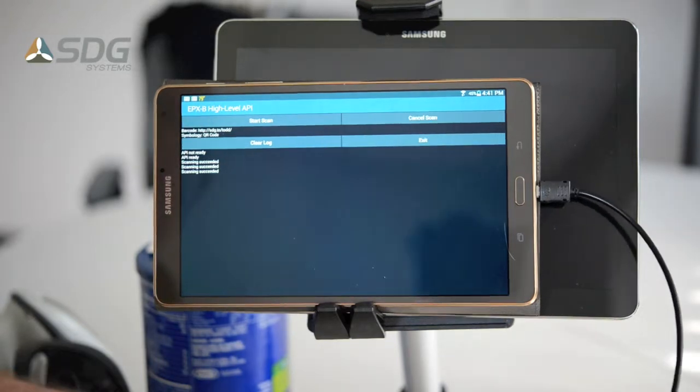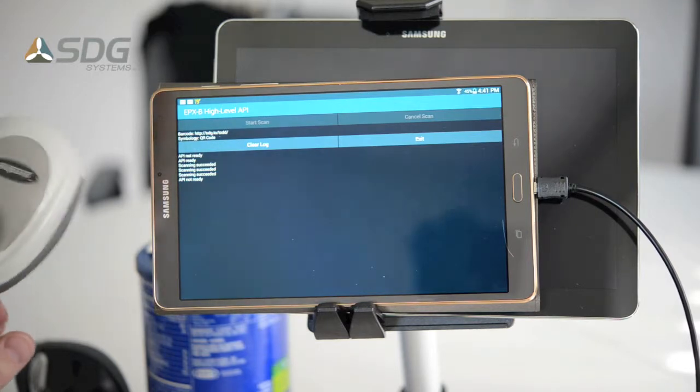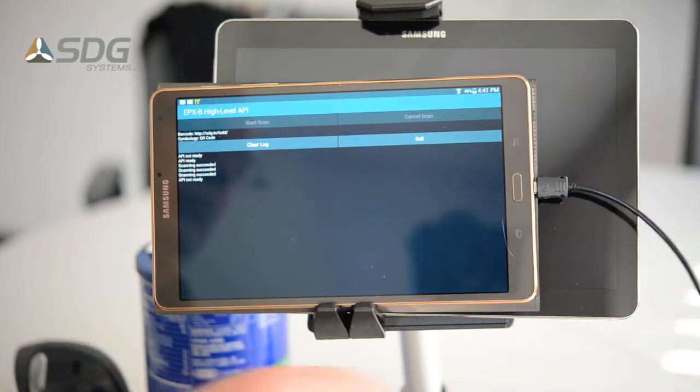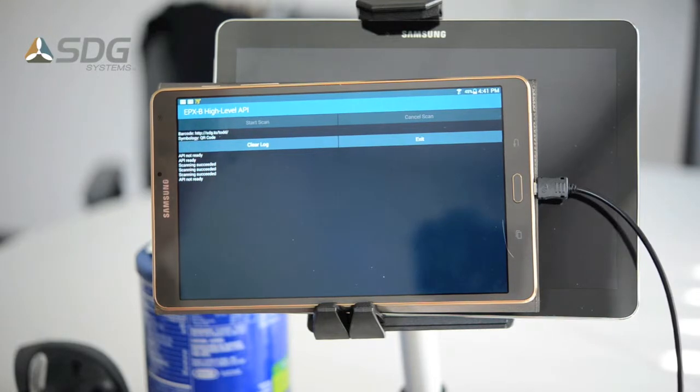Next I will show you a Motorola Symbol scanner, a DS6707. The API is now ready again.